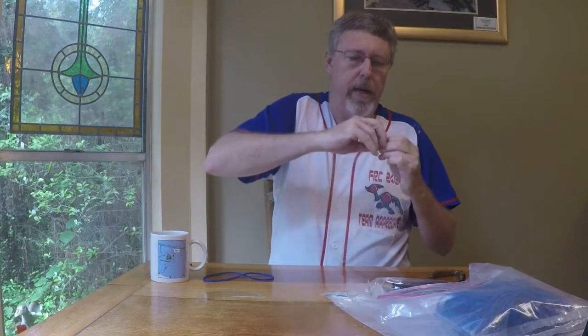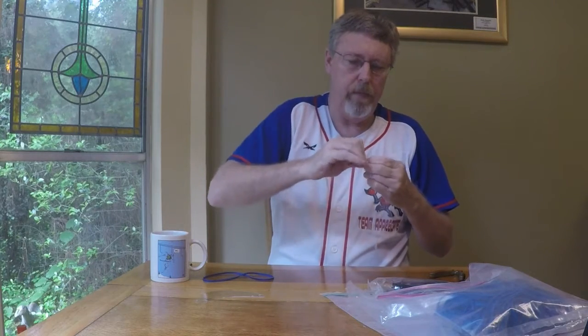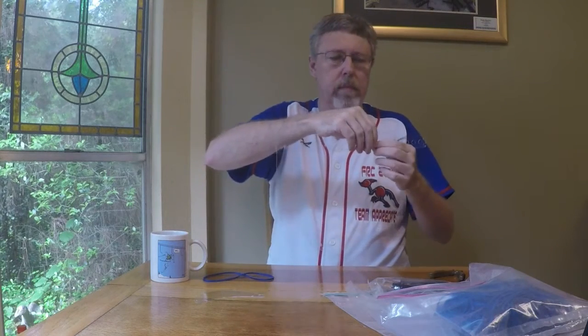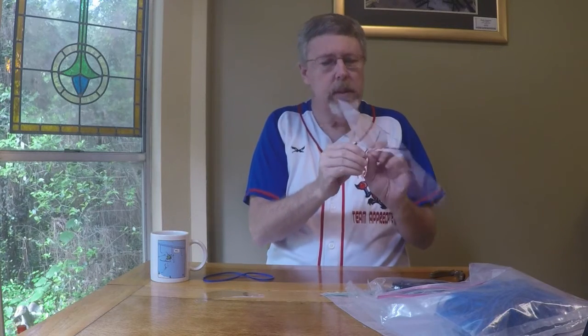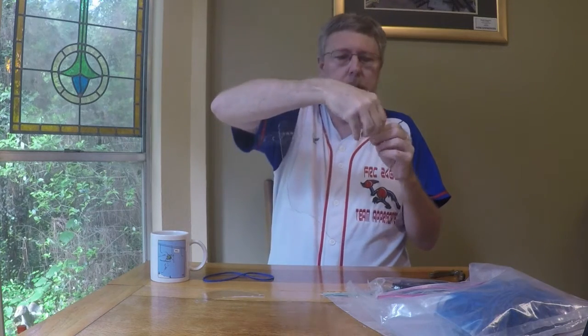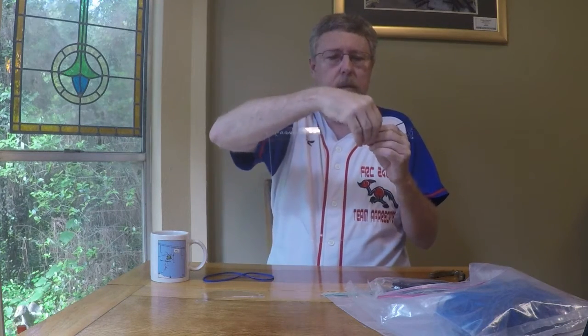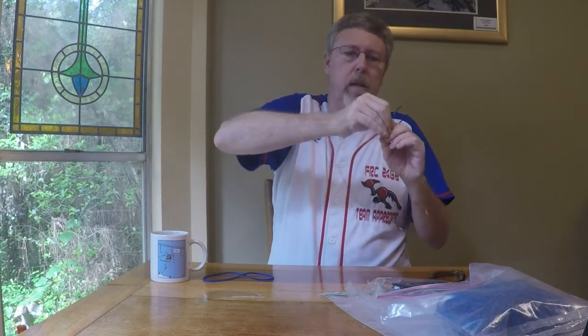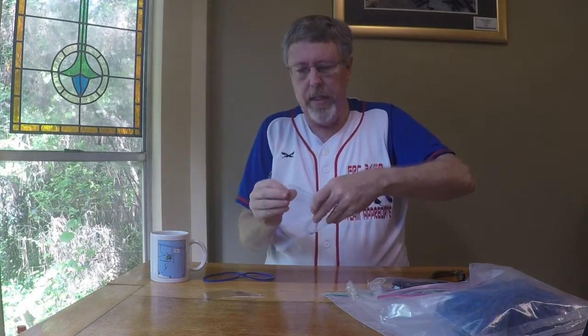There we go — pull that through. And now I'll do the next one. Now I'm going to do the same thing on the other side. The problem on the other side is now it's bent.